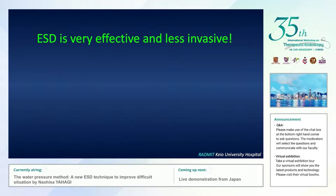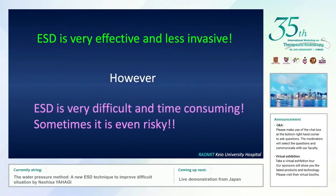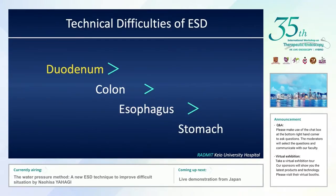ESD is very effective and less invasive compared with other treatment modalities. However, ESD is very difficult, time-consuming, and sometimes even risky. Technical difficulties of ESD are completely different depending on the organ. Among the GI tract, the duodenum is the most challenging part due to poor maneuverability of the endoscope and the anatomical features of the duodenum.